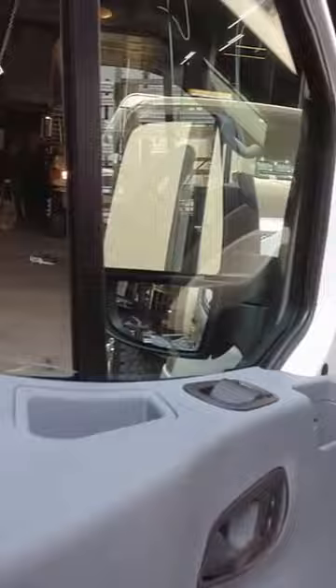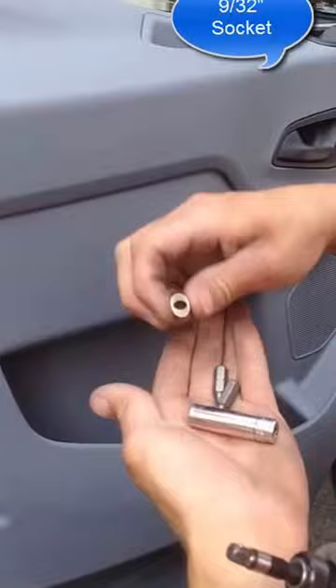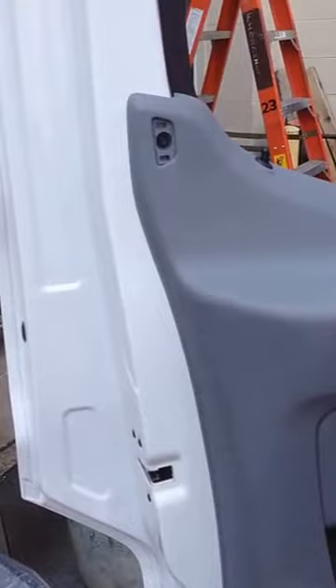Nine thirty-seconds socket. Screw that off.